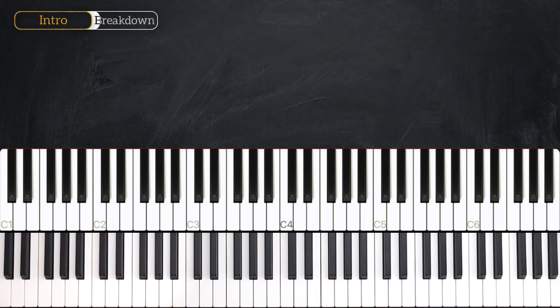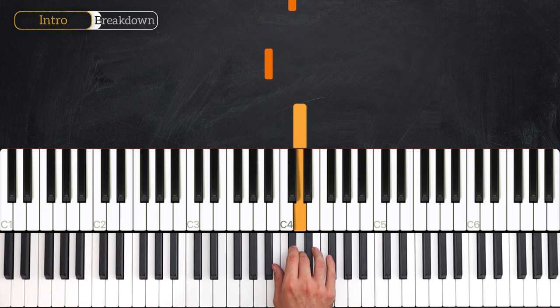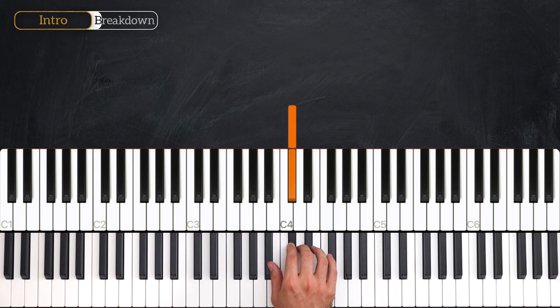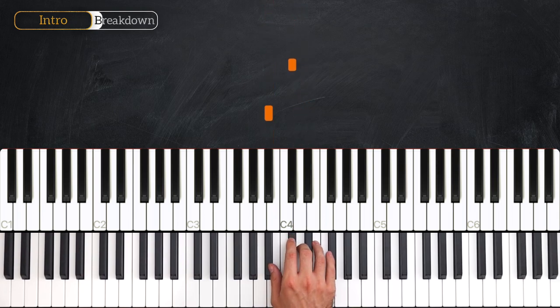Your right hand is going to be doing exactly the same rhythm as in the first bar and half of the next bar, just using different notes. The notes here are Eb, Bb, D natural, Bb, Db. The timing of that whole first bar is 1, 2, and 3, and 4, and — the same rhythm as the left hand.